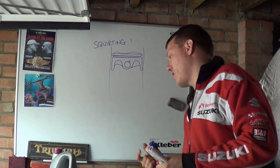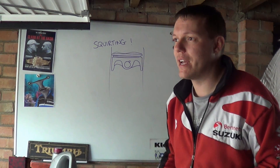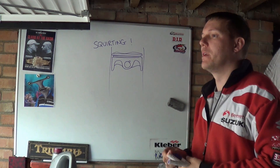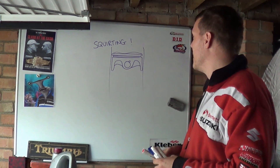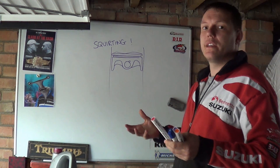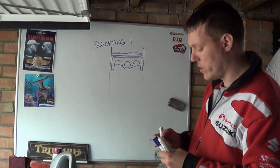So, piston squirting or oil squirting — oil jets. You may see this on a lot of high performance bikes. This is a four stroke thing, and why do this, how does it work and all the rest of it?